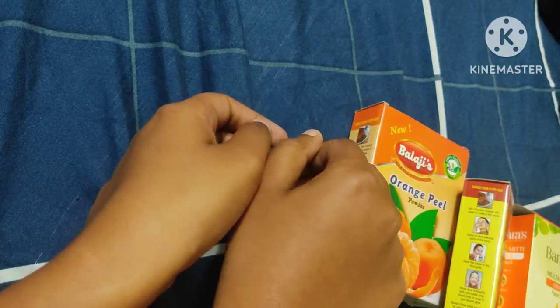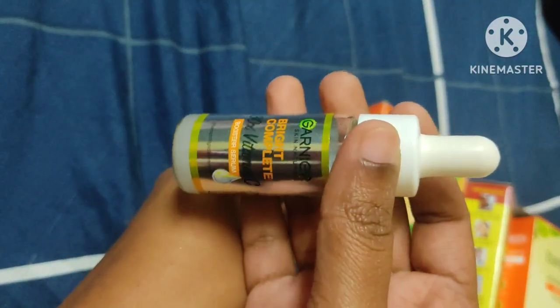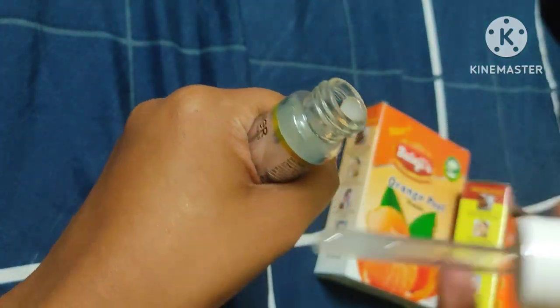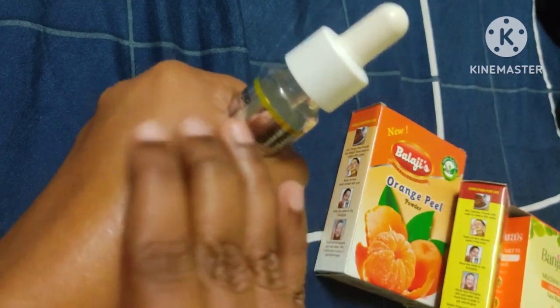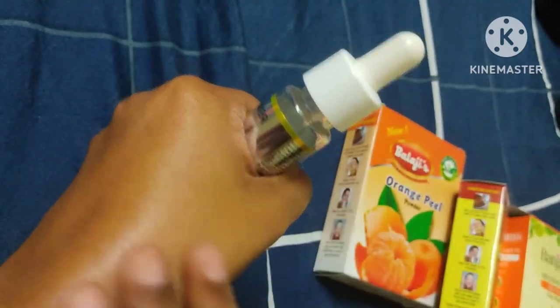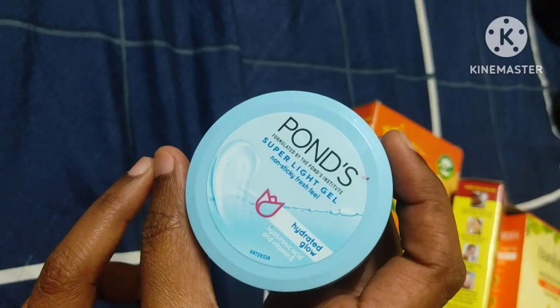I am going to show you the difference. I am going to use vitamin C serum with this face pack. I will use it at night to brighten my skin and reduce dark spots.